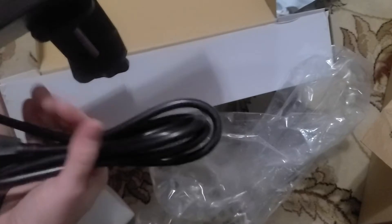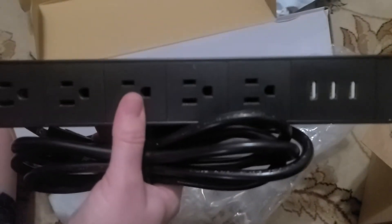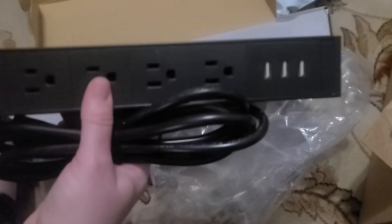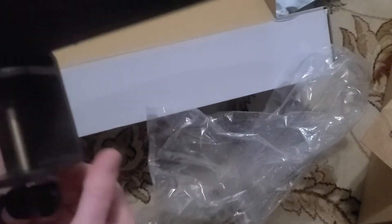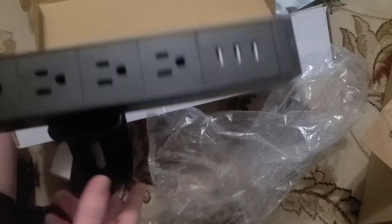I got this for my daughter because she is constantly overrunning her power supply, and she's got lots of electronics plugged into things, so I got this hoping it will help. Since we can attach it to the top of her desk, hopefully her cords will stay nice and neat.